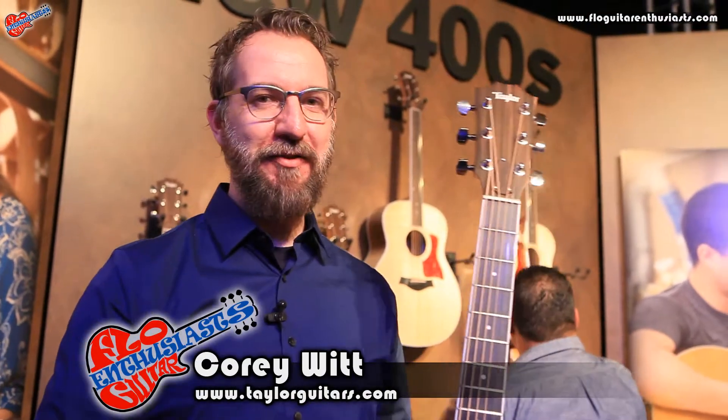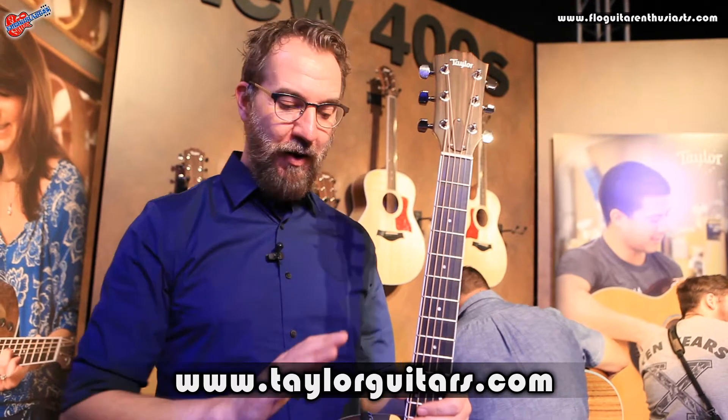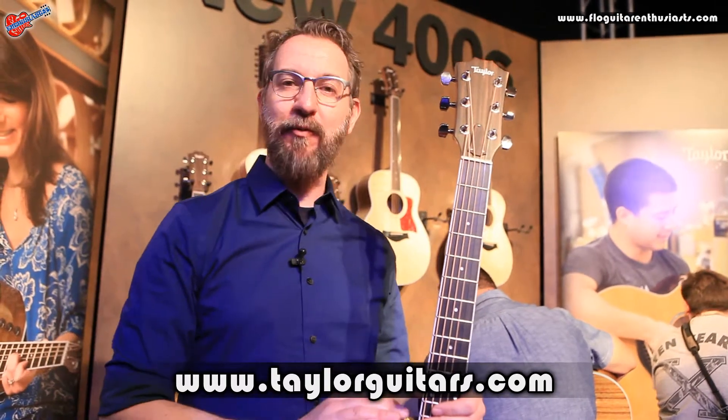Hi, we're here at NAMM 2015, the Taylor Guitars booth, and I want to show you the new 400 series. Part of it is as you know it — a spruce top on an ovangkol back and sides. Ovangkol is very similar sonically to rosewood, so this guitar is similar to our 800 series.